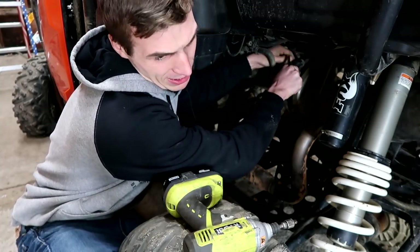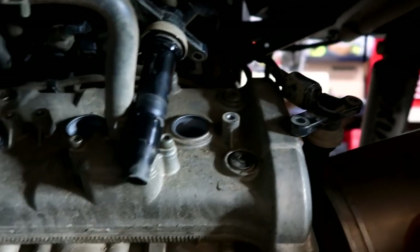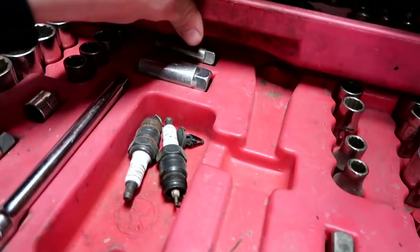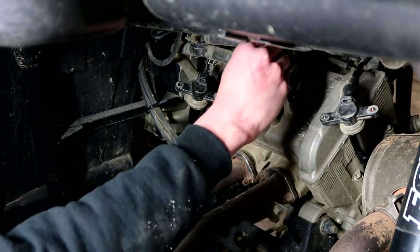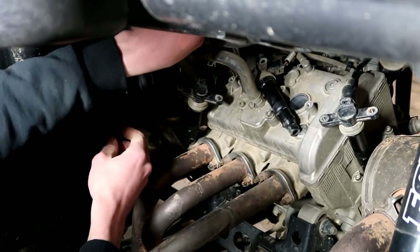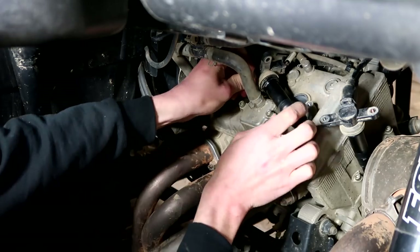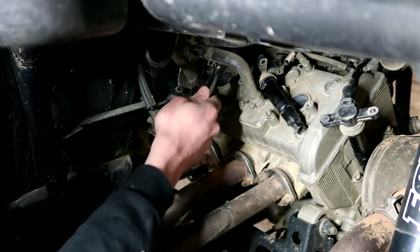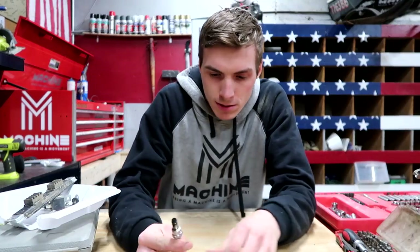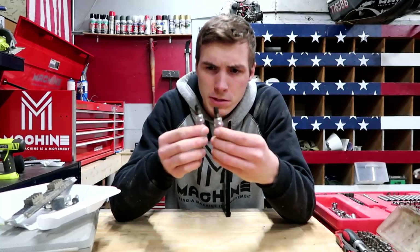They're bolt-on, not just slip-on like a regular car. They're like a four-wheeler dirt bike. Let me tell you something, they're on there. Here are our three spark plugs. They're all NGK. I'm pretty sure Yamaha uses NGK spark plugs, so these are the right spark plugs.